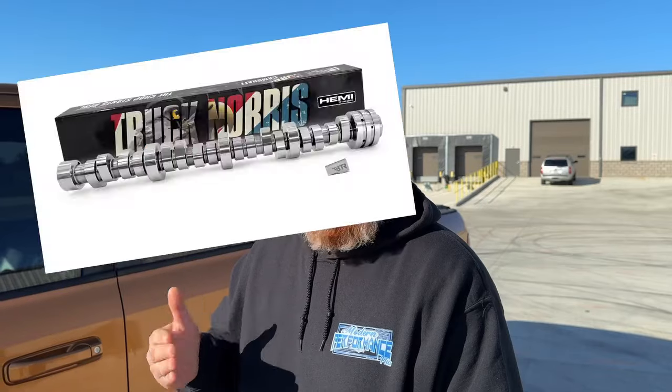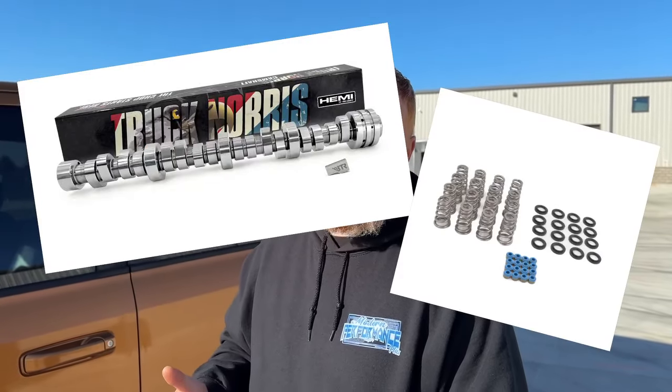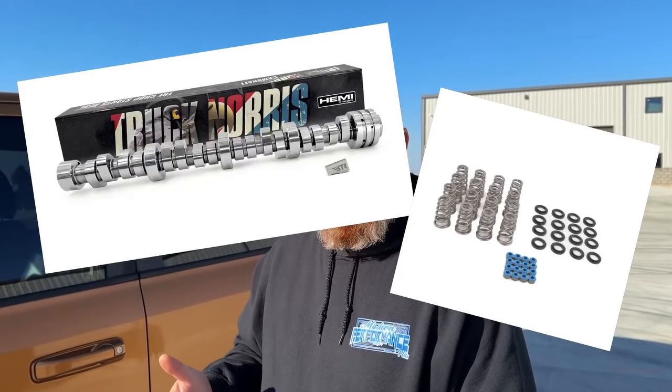Other than the camshaft alone, there are additional parts you need to do this cam swap. We did the MDS delete, all Mopar gaskets, Mopar lifters, our Hemi cam, and our SK-017 spring kit. What was kind of funny is when we pulled this thing down — like I said, it does have 75,000 miles —